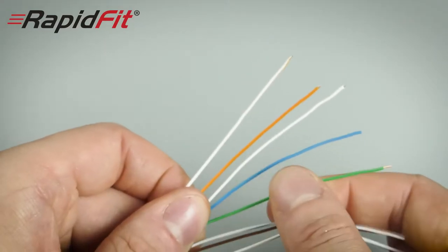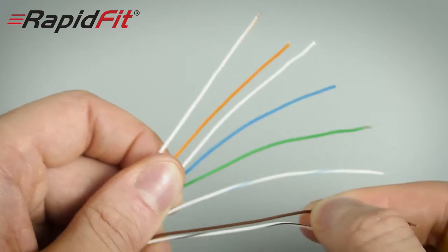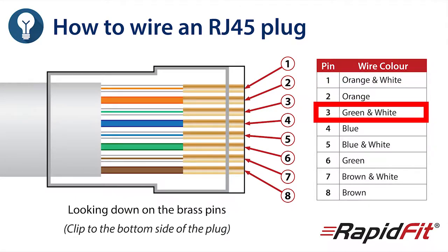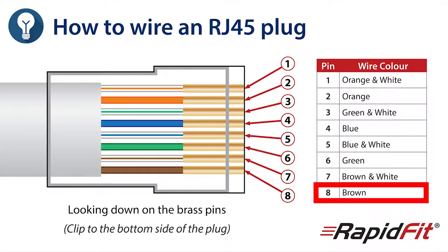Next, flatten out your twisted pairs in the correct order ready to be threaded through your open connector. With the cable pointing away from you, the order is as follows: orange and white stripes, solid orange, green and white stripes, solid blue, blue and white stripes, solid green, brown and white stripes, solid brown.